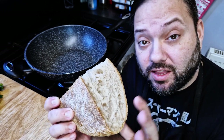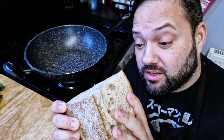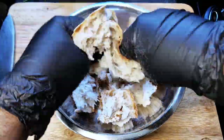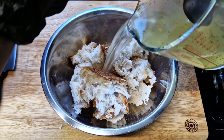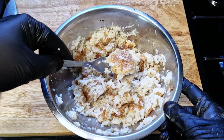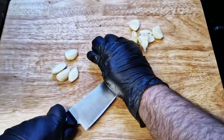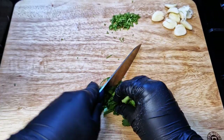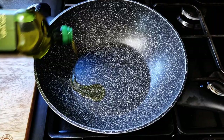You want your bread to be as stale as possible — the older it is, the better it gets. Start by breaking your bread into pieces, then add some hot vegetable stock to start softening the bread, but still leave some chunky pieces. Smash the garlic, finely chop the coriander stalks, and roughly chop the coriander leaves.